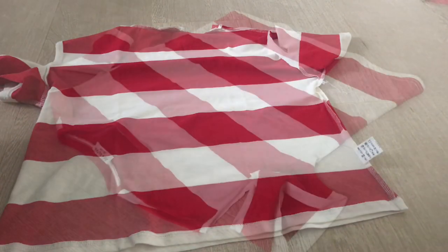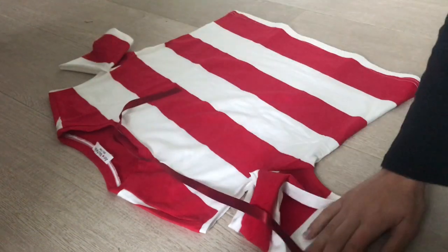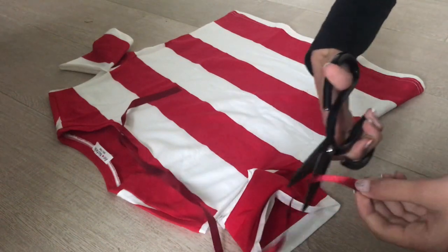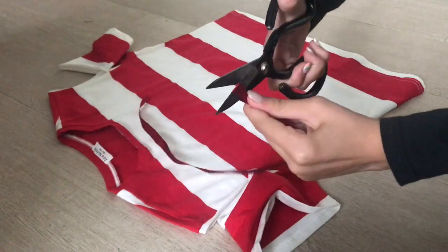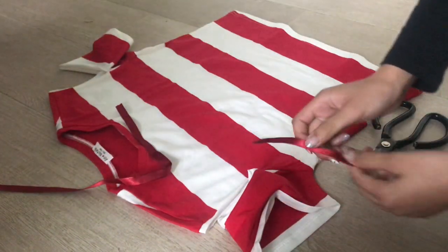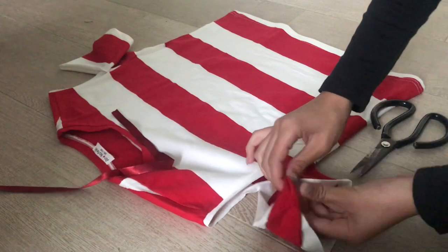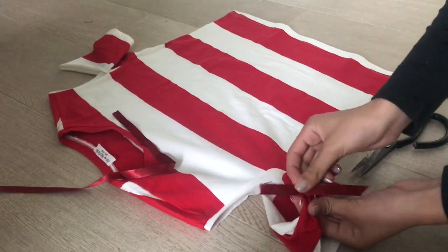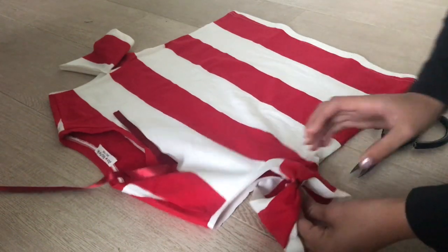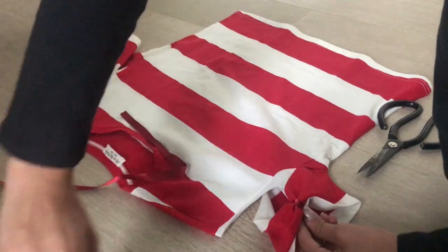Now let's use the hot glue. Basically all you need to do is take your ribbon and cut it about three centimeters long — about this long. Then you just have to put the sleeve together like this, and then just take the ribbon and put it around it.